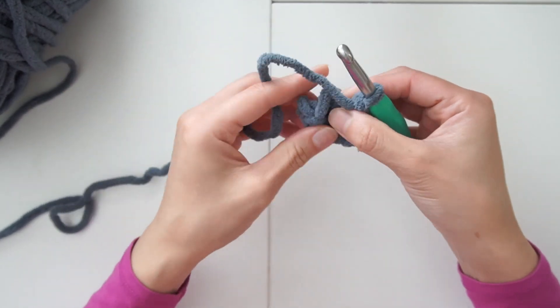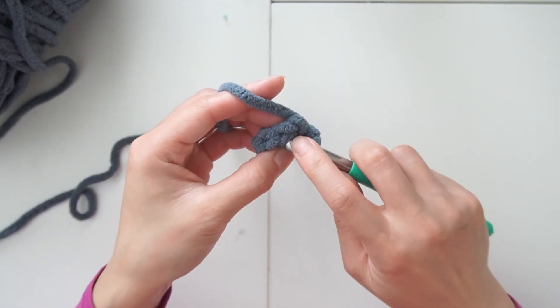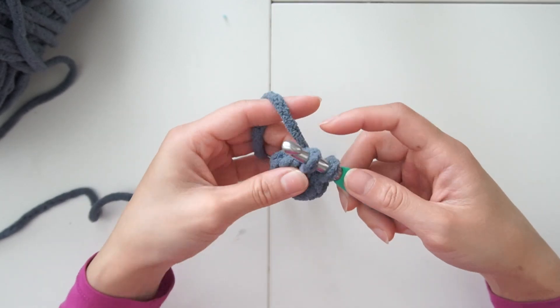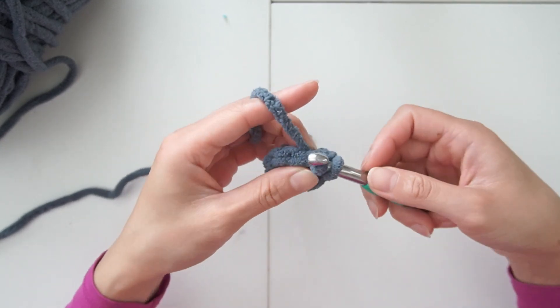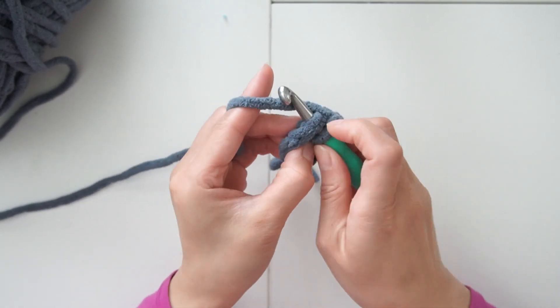You can pull the tail to close the loop. Ignoring this loop, we're gonna insert it into the first V here. Insert your hook, we're gonna increase in every stitch — single crochet and then increase in every stitch. After this row you should have 16 single crochets.